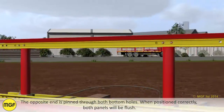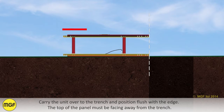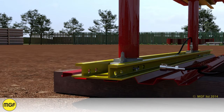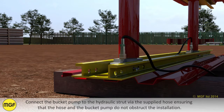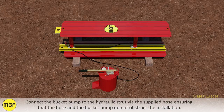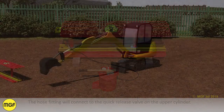When positioned correctly, both panels will be flush. Carry the unit over to the trench and position flush with the edge — the top of the panel must be facing away from the trench. Connect the bucket pump to the hydraulic strut via the supplied hose, ensuring that the hose and bucket pump do not obstruct the installation. The hose fitting will connect to the quick release valve on the upper cylinder.